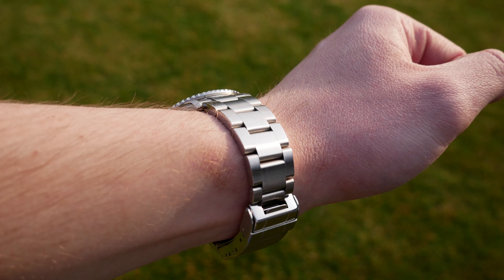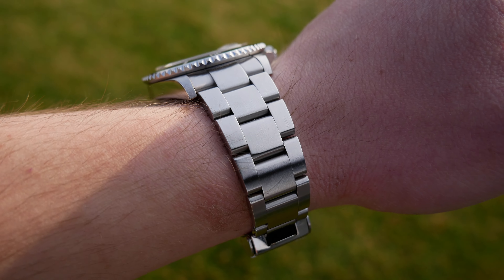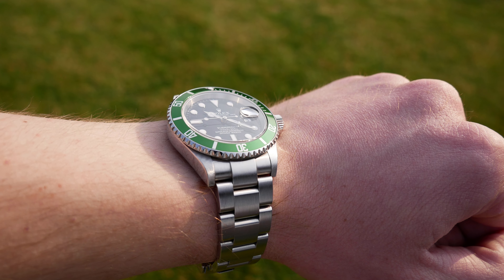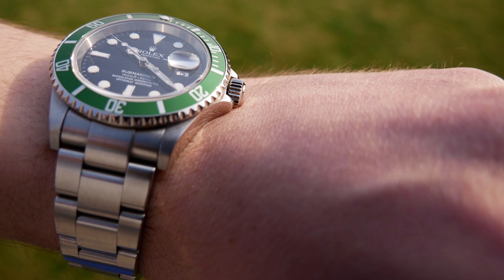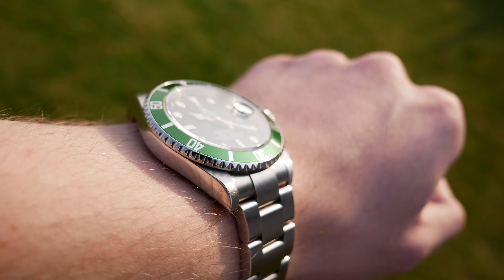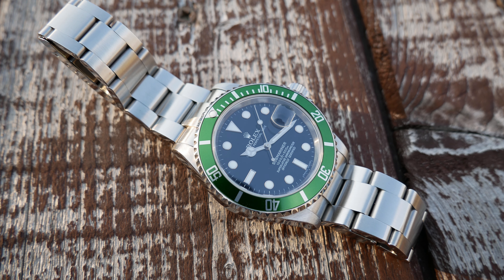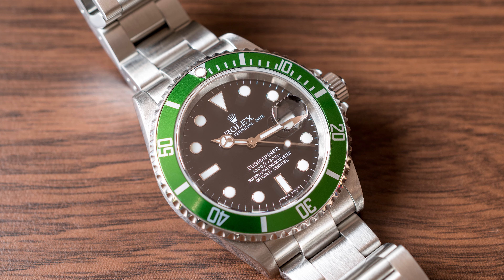Personally I do like this watch — I prefer this version to the regular 16610 with black bezel. I like the size and comfort, legibility is great, it is tough and reliable. There are some negative points like the finishing not being that impressive, crown operation isn't the best, and the clasp — well, we've talked about that. But if I account for the circumstances and watchmaking standards of 2003, I really can't criticize this watch for any of that. The only thing I don't like is the price, but since it is determined by the market, if buyers say it's worth at least seven and a half grand then it really is worth that much. For me personally the rarity and the Rolex aura isn't enough to justify the price, but if it justifies the price for you, I certainly recommend you get this watch.